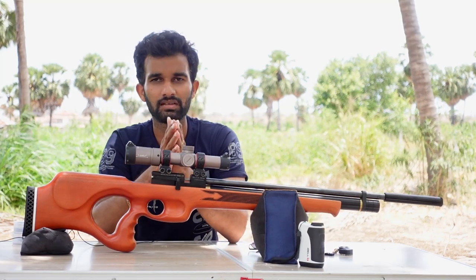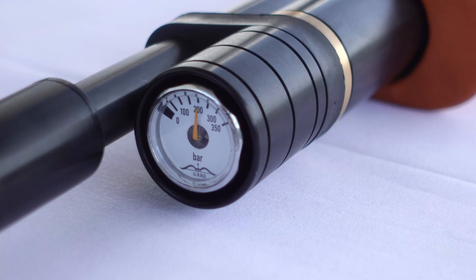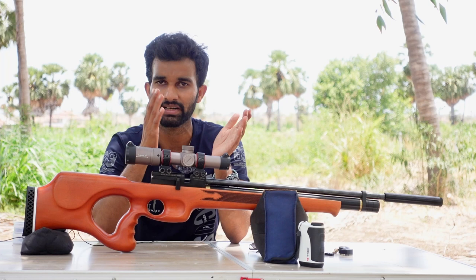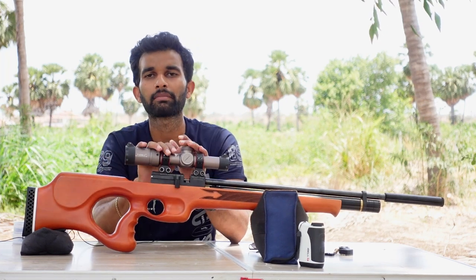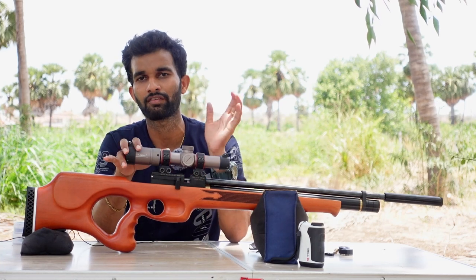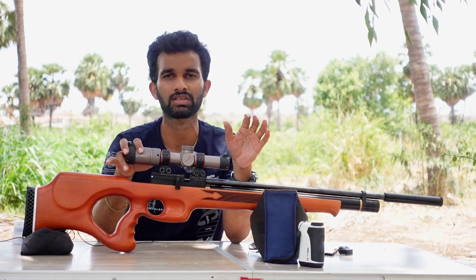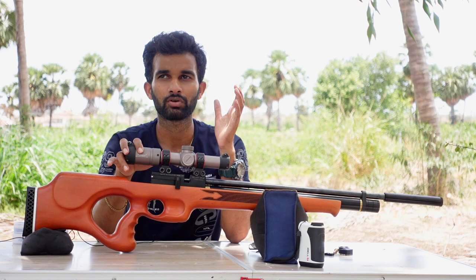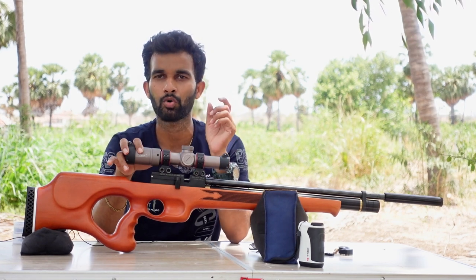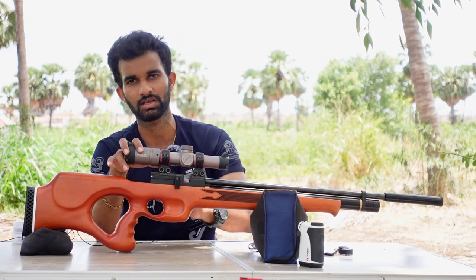This gun can be filled up to 200 bar of pressure and can be shot down to 100 bar, which is the set regulator pressure. I am getting about 50 accurate shots out of this gun. The velocity readings from the shot string showed about 10 to 15 feet per second of spread across the whole 50-shot string.